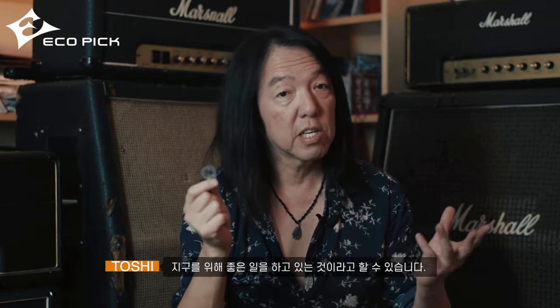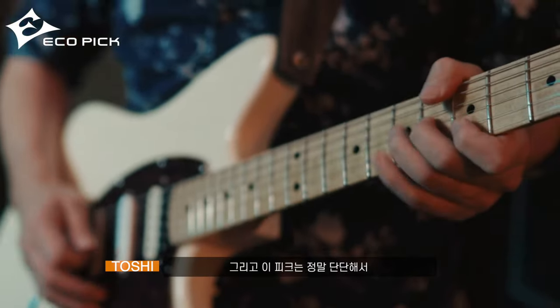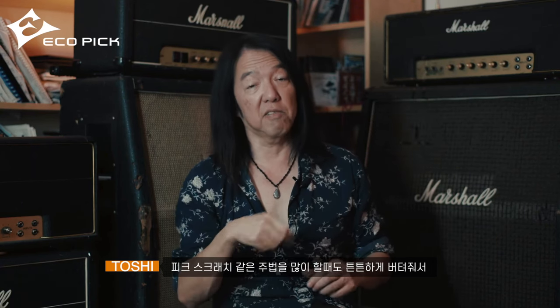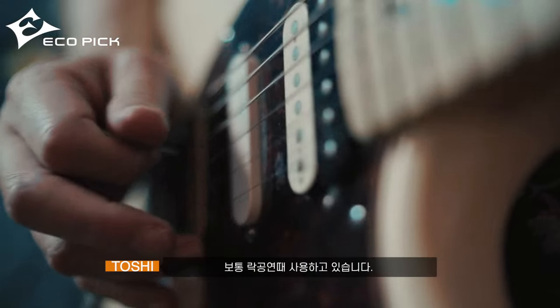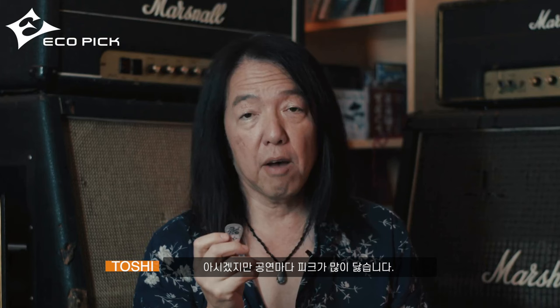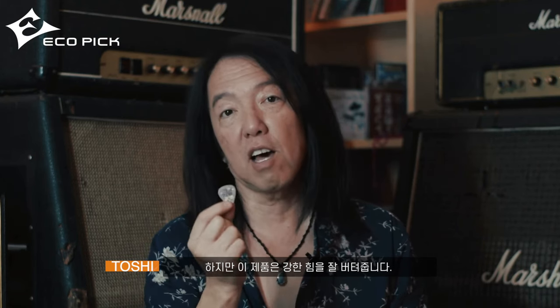I just wanted to do some good things for the earth, and this pick is really strong. When I do a lot of pick scratches and stuff, it really holds nicely. Usually at rock shows I wear out the pick every gig, but this one can hold a lot of strength.